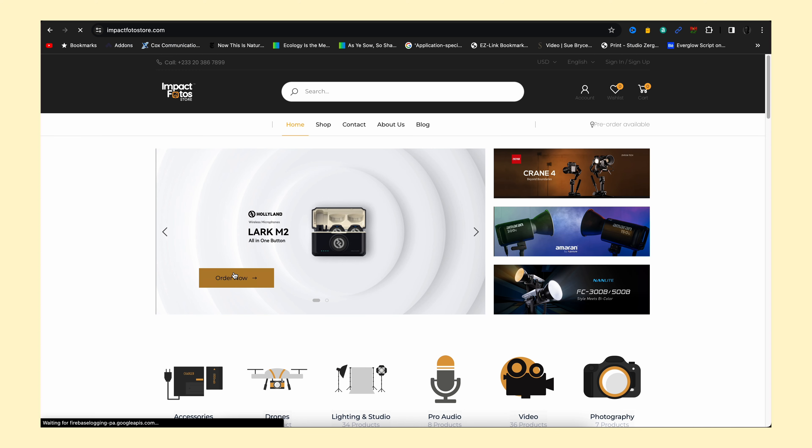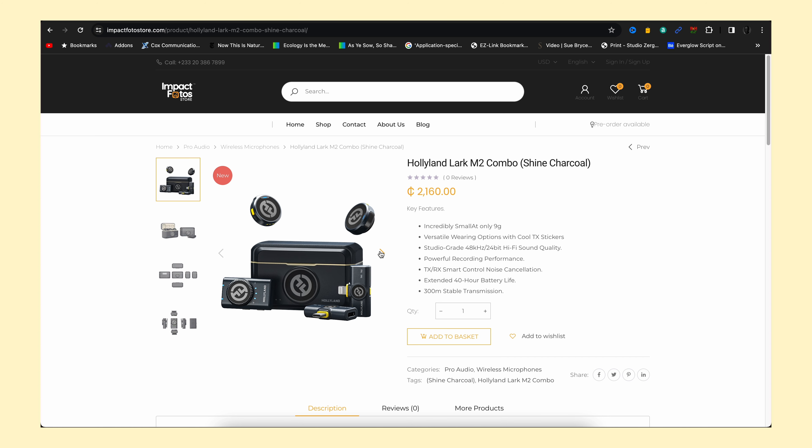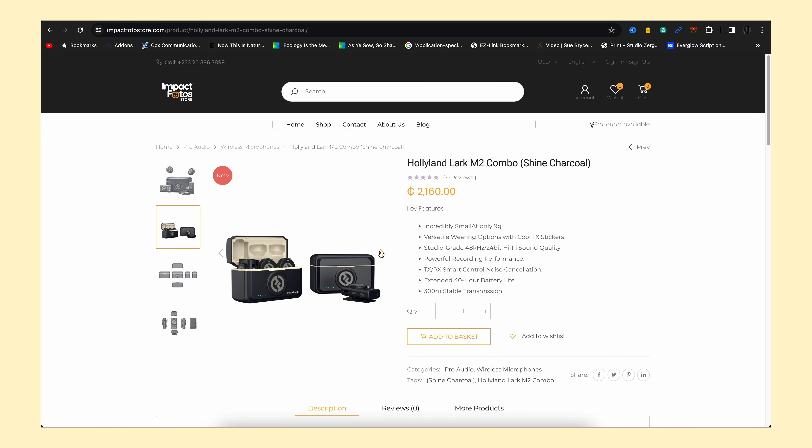Now here's where I need your input — drop a comment below and let me know what you think about the sound quality. Before we end things, I want to quickly add that this video is brought to you by Impact Photo Store. They're a photo and video equipment retail company that makes equipment like this mic available to purchase right here in Ghana. If you're loving these mics and wondering where to pick one up, check the link down below — they ship locally and worldwide.